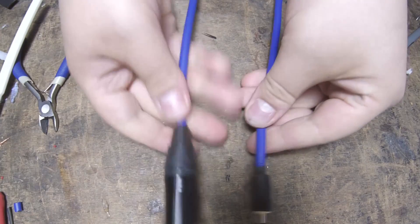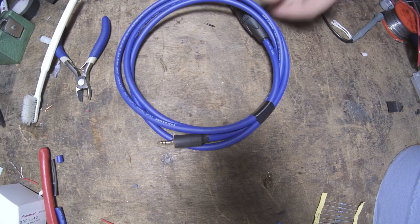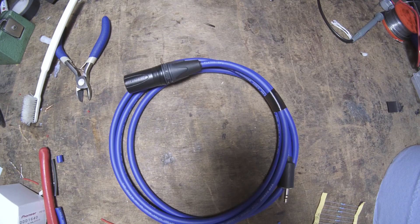Now that we have an assembled cable it's time to test it. The way I normally do this is to plug it into a laptop and amplifier, start some music playing, go to the sound card balance properties, and check the left channel and right channel individually to make sure they're both working. And if that's all fine, it's time to wrap it up and send it off to the customer.